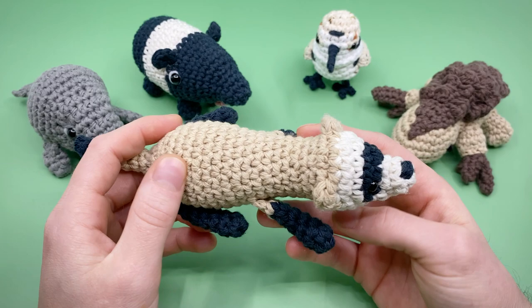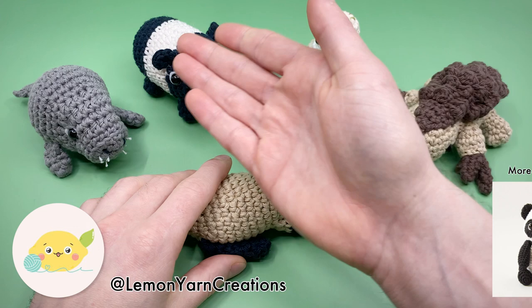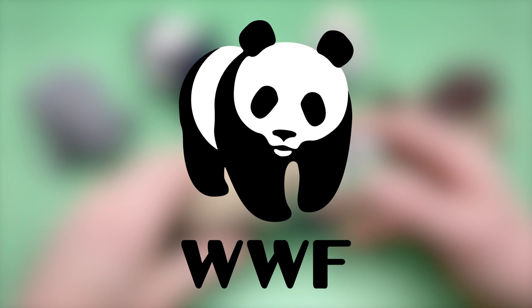This pattern is not originally designed by me, but by another Amigurumi artist, Andrea Ferreira, aka Lemon Yarn Creations. This is part of a huge collaboration project that me and four other Amigurumi artists are doing to raise money for the World Wildlife Fund, a non-profit whose mission is to conserve nature and reduce the most pressing threats to diversity of life on earth.